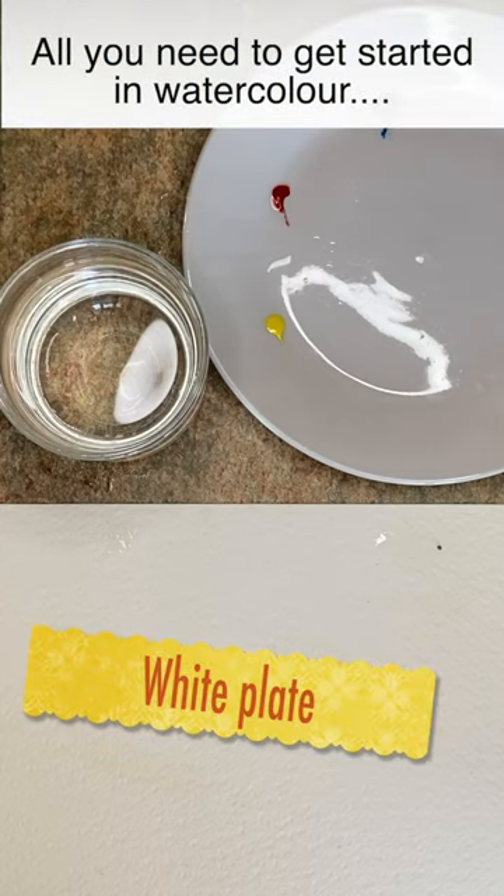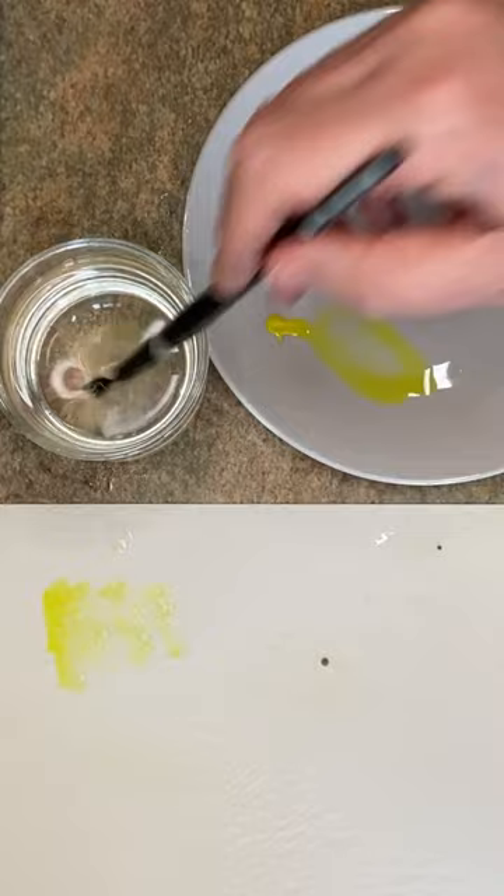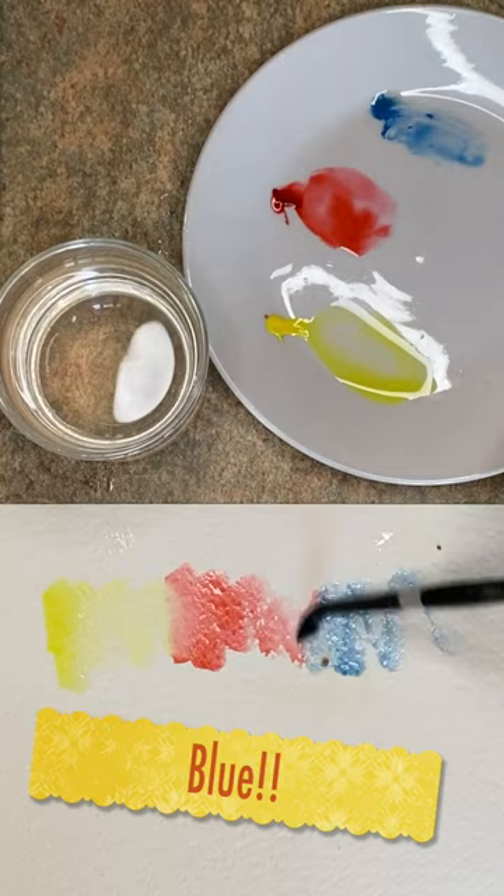All you need to get started in watercolor is a white dinner plate, a jam jar, one brush, and some watercolor paper. My recommended colors are a little bit of lemon yellow or cadmium yellow pale, some alizarin crimson or permanent rose, and a little bit of ultramarine, cerulean blue, or cobalt blue.